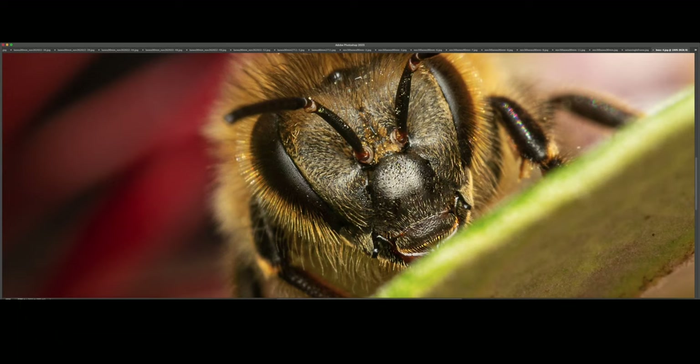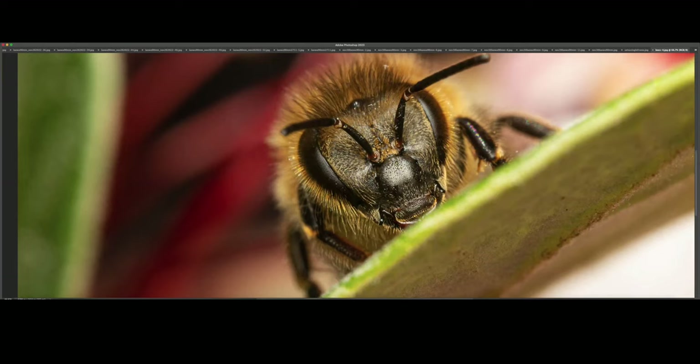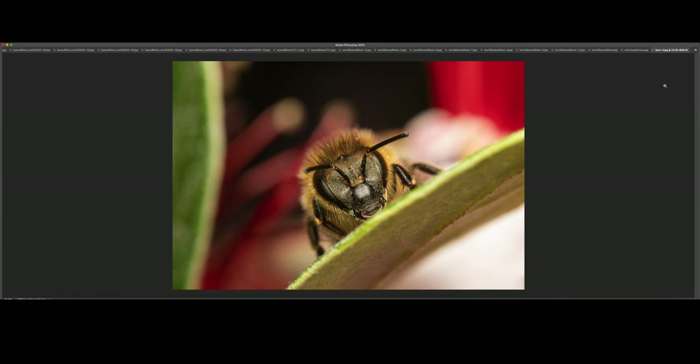I'm still just blown away by the level of detail, even at 2x magnification. I had been using the Canon ATD up until a couple weeks ago when I purchased the R7, and the change in quality is significant.